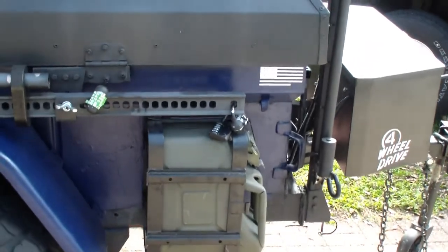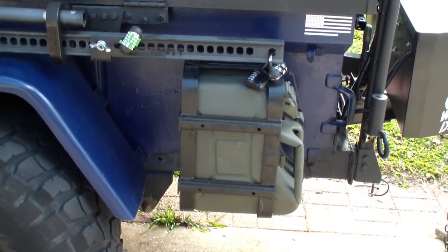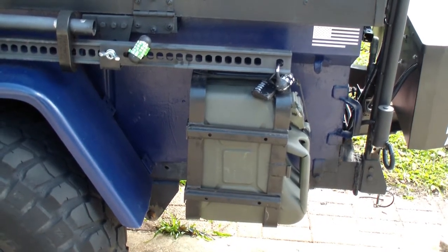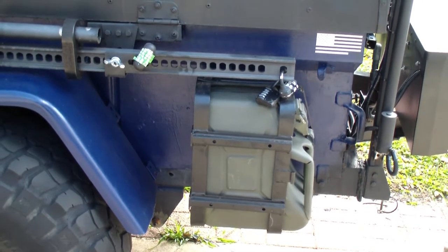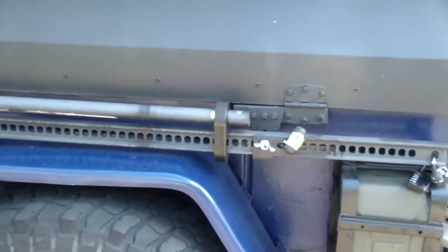I carry two jerry can holders towards the front of the vehicle. I've got two-and-a-half gallon jerry cans in there right now, one on each side. Those are Smitty Built fuel can carriers and they just bolt right onto the side of the Jeep, or in this case the trailer.